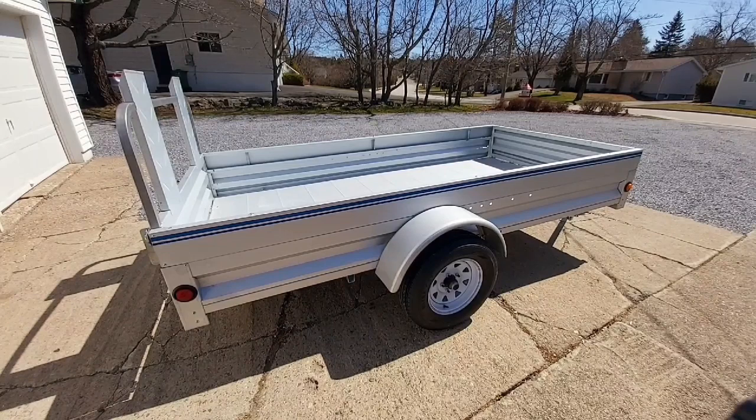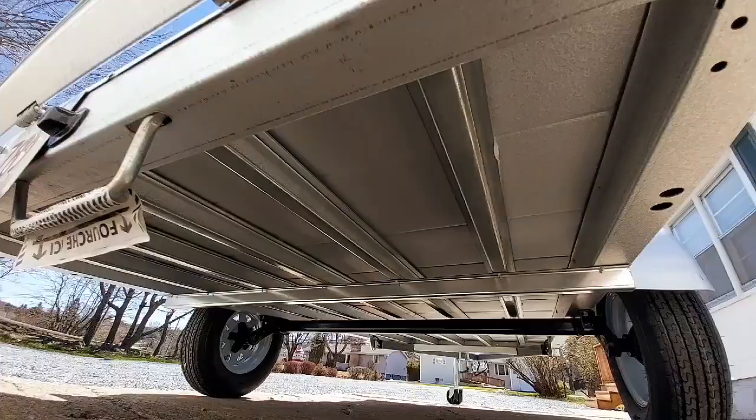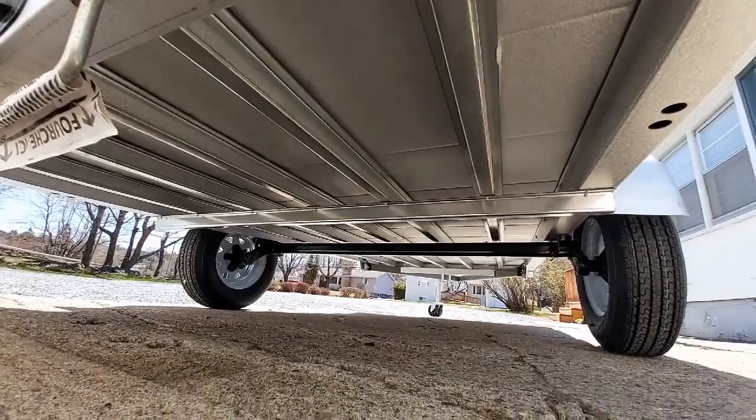I really do like the LED lights — they're super bright compared to the old lights on our past utility trailer. This is just showing underneath the trailer. It's nice and new; hopefully we'll keep it this way.